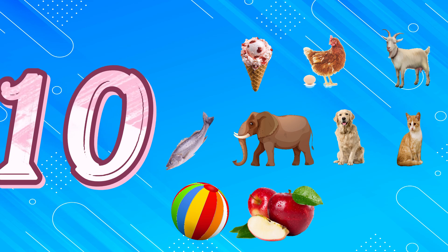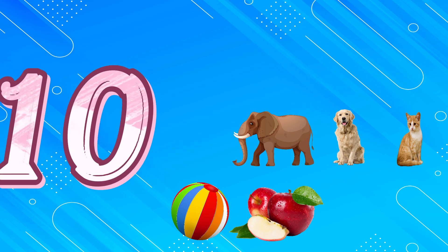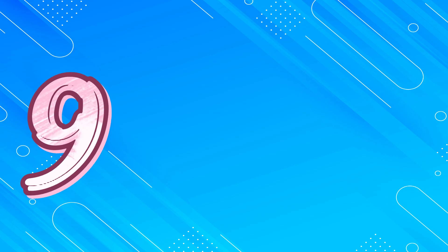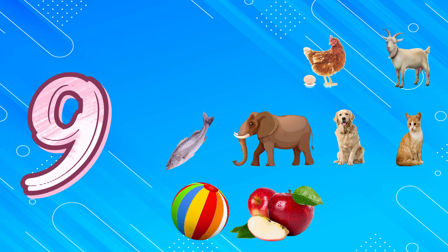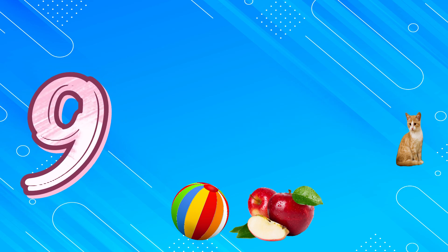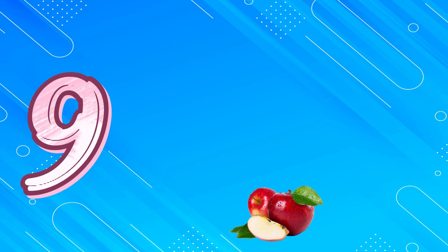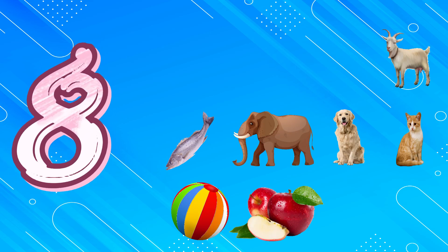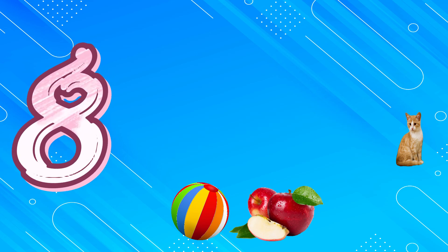10, 9, 8, 7, 6, 5, 4, 3, 2, 1. 9, 9, 8, 7, 6, 5, 4, 3, 2, 1. 8, 8, 7, 6, 5, 4, 3, 2, 1.